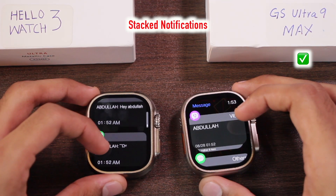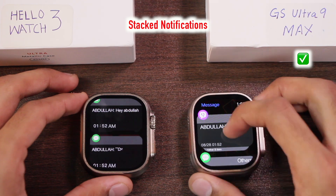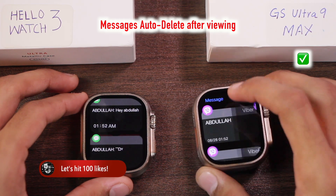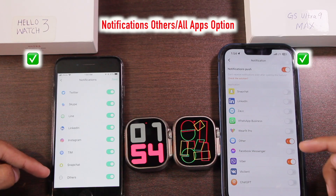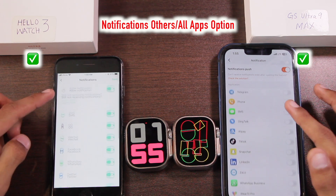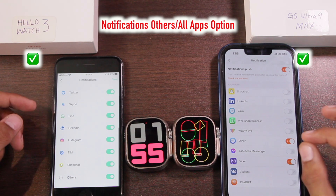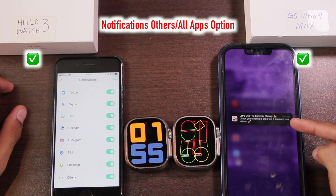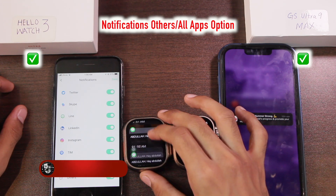The Hello Watch 3 does not have stacked notifications, while the GS Ultra 9 Max has stacked notifications — notifications from a single application are grouped together. One downside is that once you read a notification it is deleted from history due to limited memory. Both smartwatches have an 'other' option for notifications, meaning they can receive notifications from almost all apps on your smartphone. For example, the GS Ultra 9 Max showed a notification from a niche Instagram story app while the Hello Watch 3 didn't.